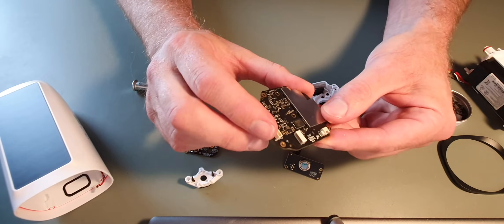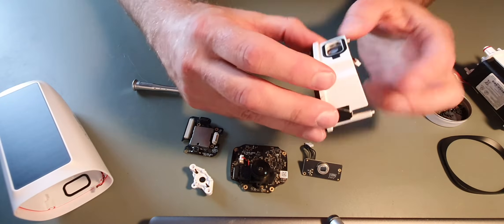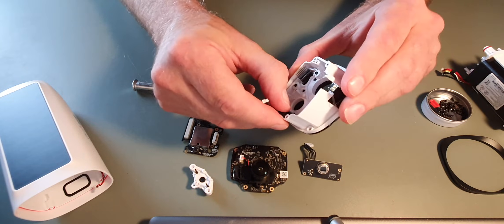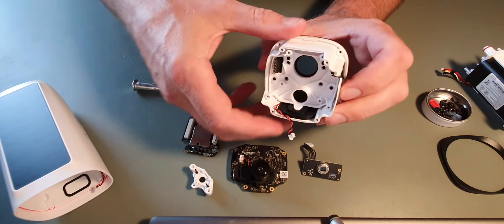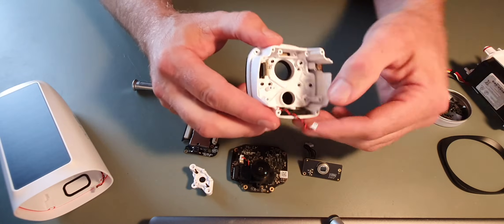At the bottom there, that is the speaker. I think that may slide out somehow — I can't see how it's clicked. There don't appear to be any screws on this, I think it will just slide out. So I'm going to leave that in there just in case I damage it.